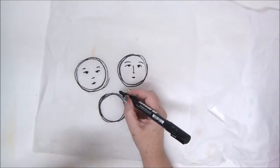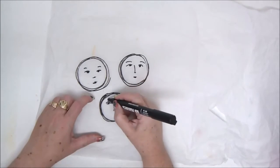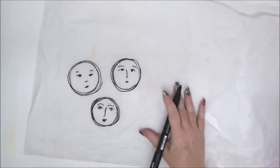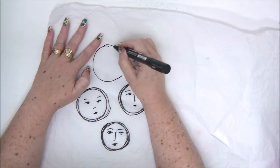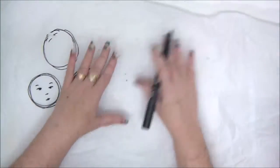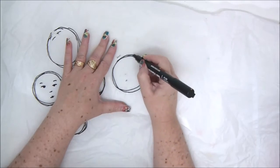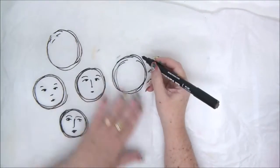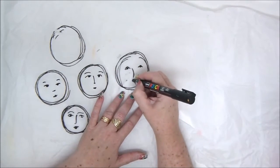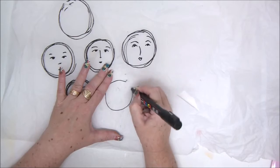I'm using black because I have an already-made colorful background on my art journal and I need something that will stand out. These faces are pretty basic, and that's what I want to make. You can get so much tissue paper, so if you don't like one drawing you can just make another one. I'm going to make a few more faces.